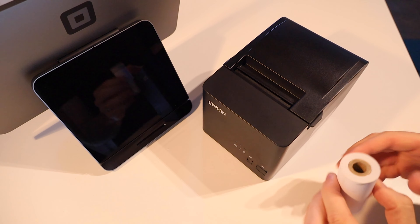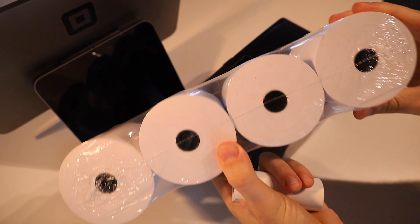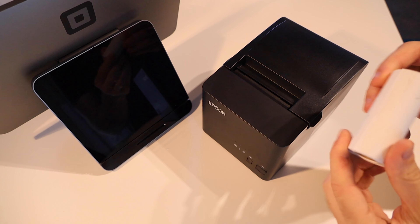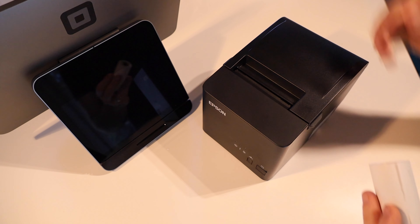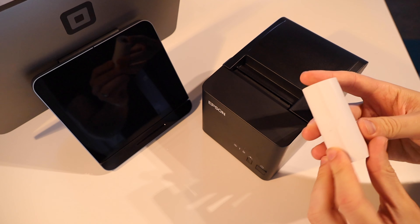This thermal printer comes with one of these little rolls that's probably not going to last very long. Fortunately, Square has been moving towards SMS and email receipts, so that can save you on paper, but for customers that want a printed one, this paper roll that comes with the printer is not going to last long. It supports 80 by 80 millimeter rolls, so you'll probably want to look at getting something like this.